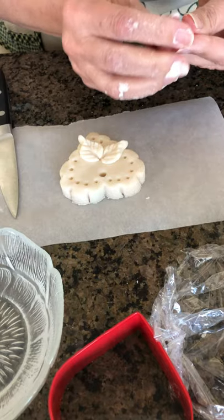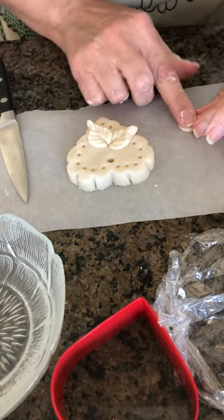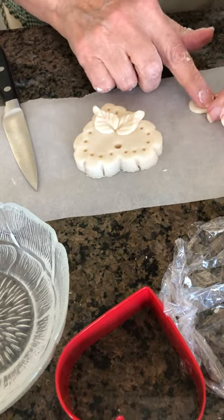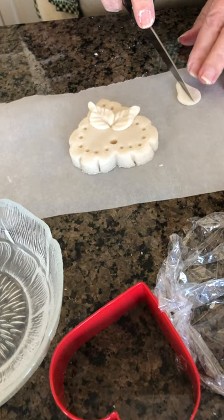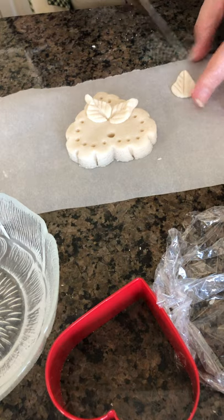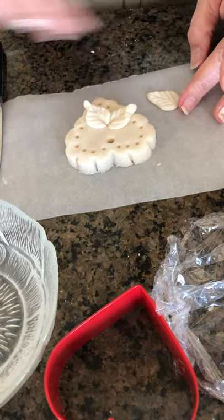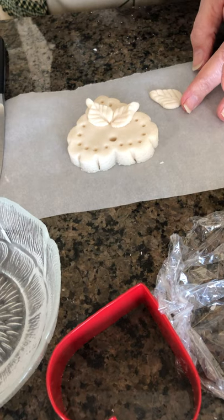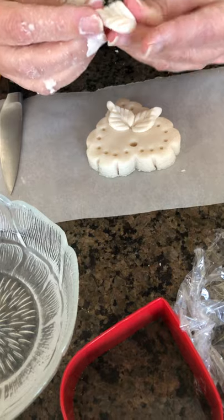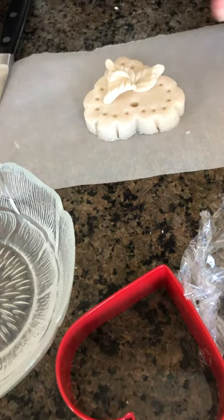Remember — the odd number is always better than two or four. This is something I keep in mind even when I'm painting: always put an odd number of objects in a painting. Here we go — again just a little bit of water, take the leaf, and I try to make kind of a different shape.